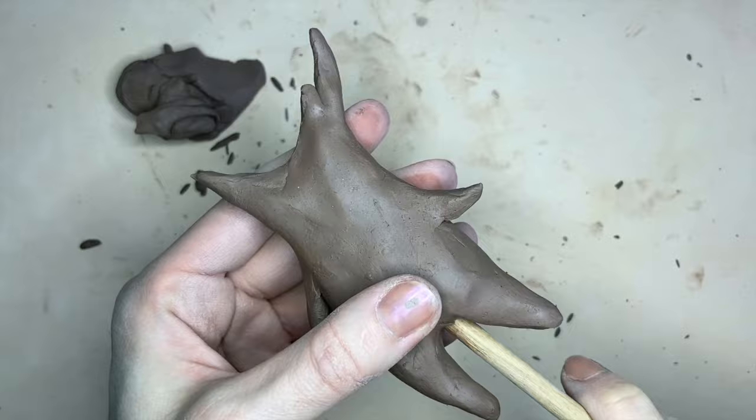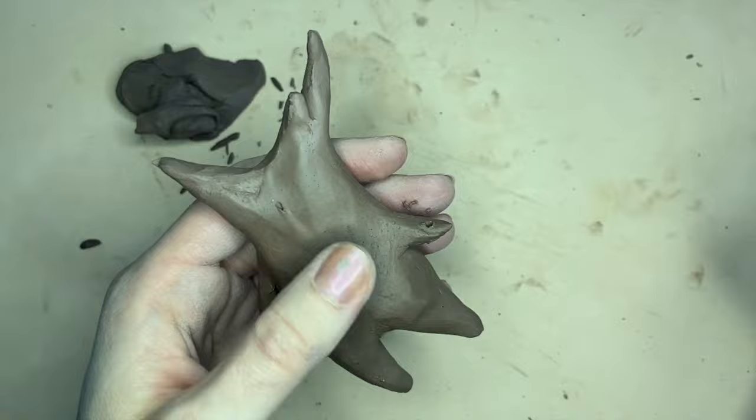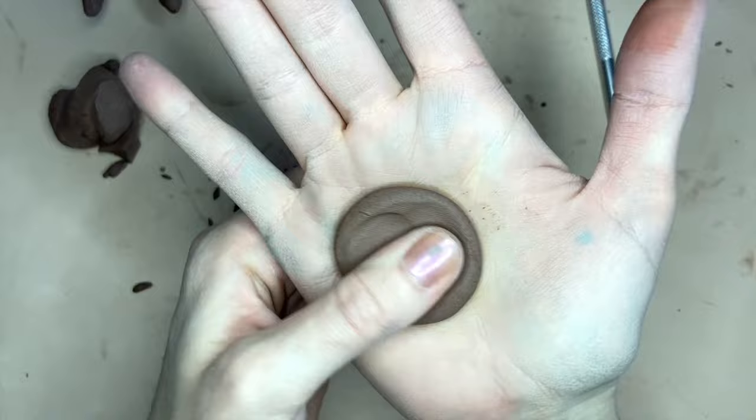One of the things you have to watch out for in clay is how thick your piece is, so I used lots of tools to pierce the clay to either make holes for the airflow for the kiln, or also so that they can hold flowers later on.